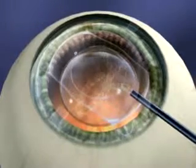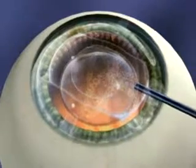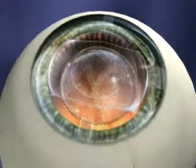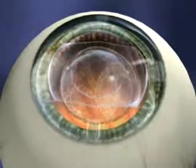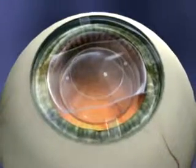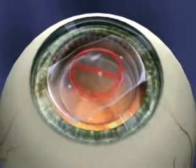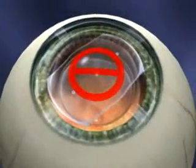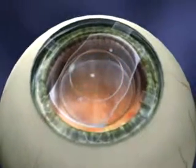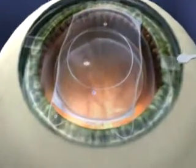Once the ICL has unfolded, inject additional viscoelastic on top of the lens to give yourself more room. Never inject viscoelastic underneath the lens. Now the ICL must be repositioned posterior to the iris plane via the paracentesis using the ICL manipulation instrument. Keep in mind that the central six millimeters of the ICL is considered the no touch zone. Avoid going across the visual axis. Manipulate on the peripheral area, never on the optic.